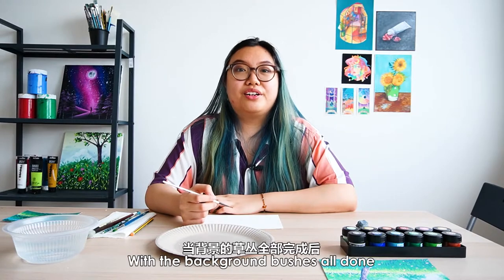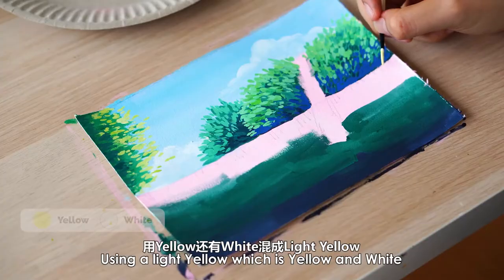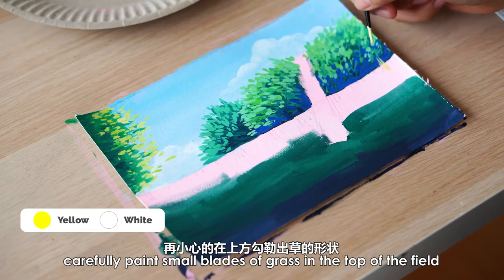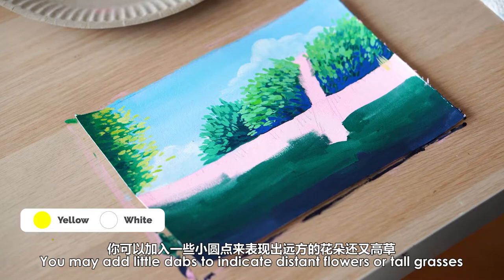With the background bushes all done, we will now be working on the grasses in the field. Using a light yellow, which is yellow and white, carefully paint small blades of grass in the top of the field. You may add little dabs to indicate distant flowers or tall grasses.